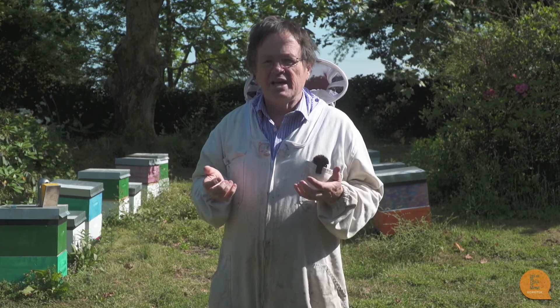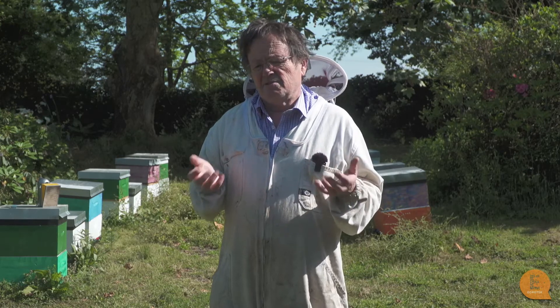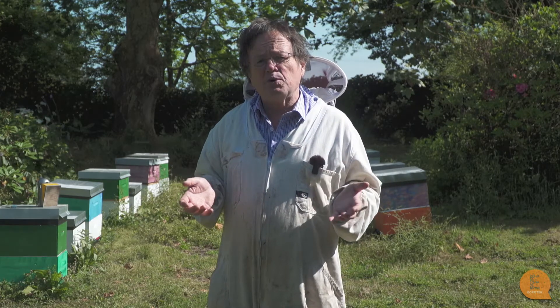A real good measure that beekeepers have always used is: when you drive into an apiary on a really hot day, how much dread you have about having to get out, put your bee suit on, and go do beekeeping. That's typically why beekeepers have had about 20 hives per apiary — more based on management than what the bees need or what they can forage.